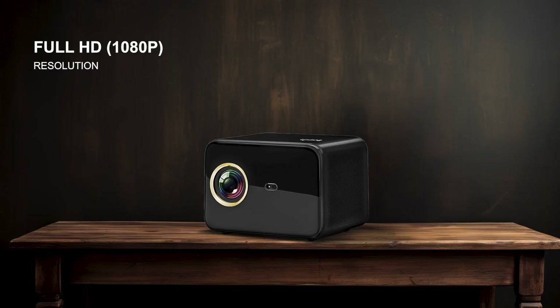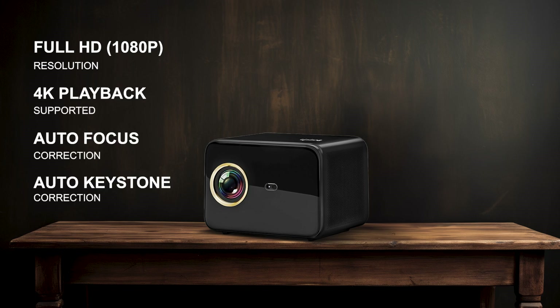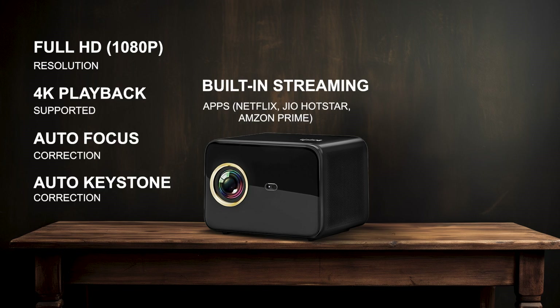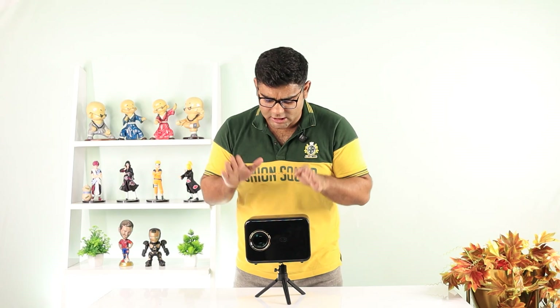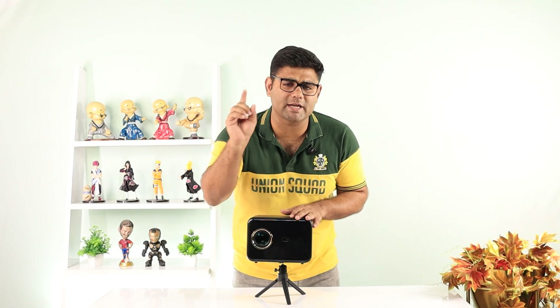Let's wrap up all the main features this projector has to offer. It has native Full HD video with 4K support, autofocus and auto keystoning, built-in streaming apps like Netflix, Jio Hotstar, and Amazon Prime, wireless screen mirroring, smooth gaming and movie experience, and 10-watt speakers. In short, this projector is a wholesome entertainment package for you and your family, and that's very rare to get at this price.